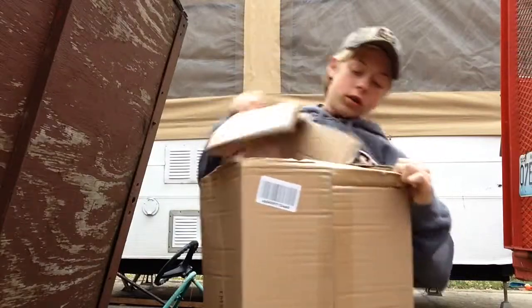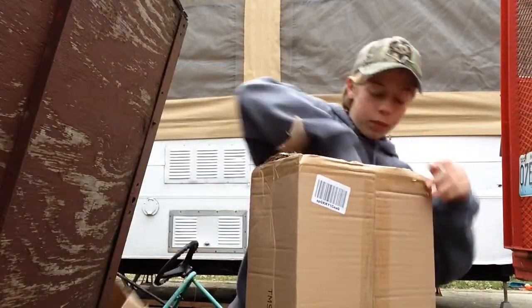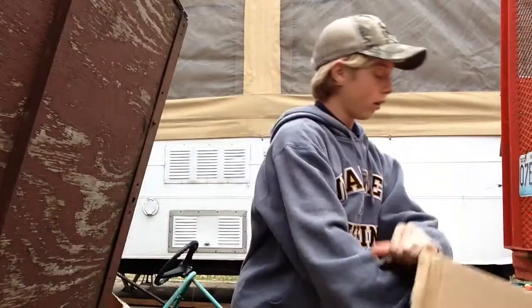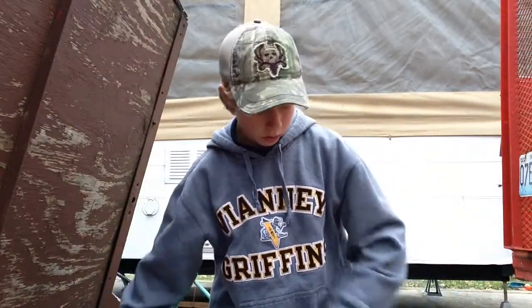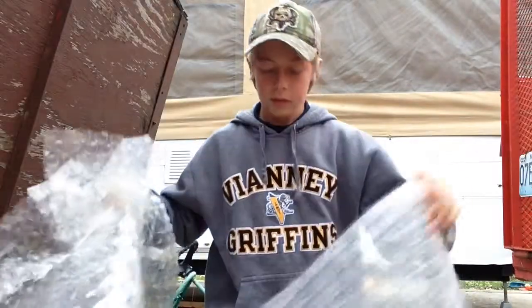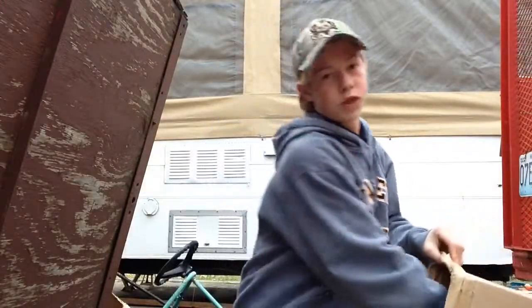Just tear it open. There we go. Here we go — we got a ton of bubble wrap. We're going to be using this to ship out a bunch of stuff. There's the unboxing — I'm just kidding.